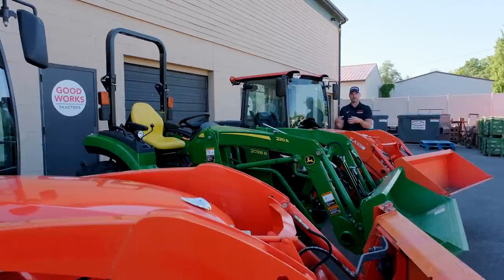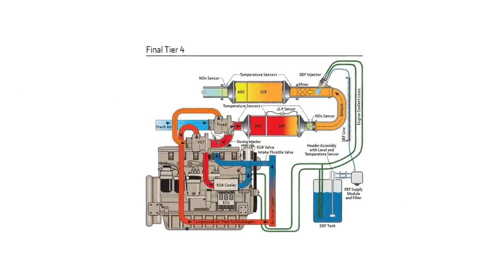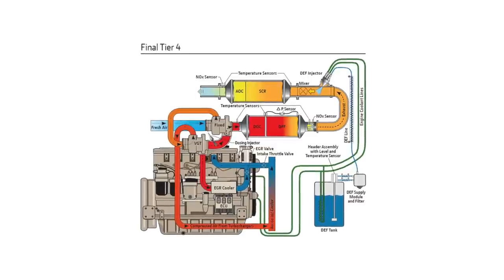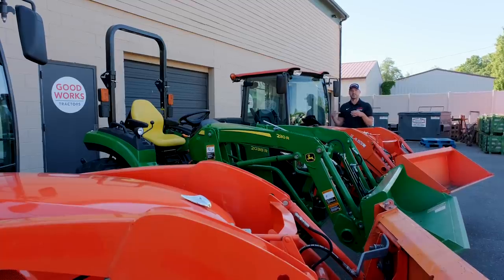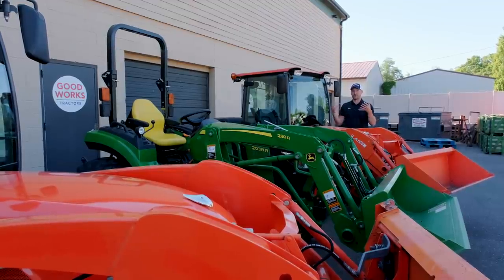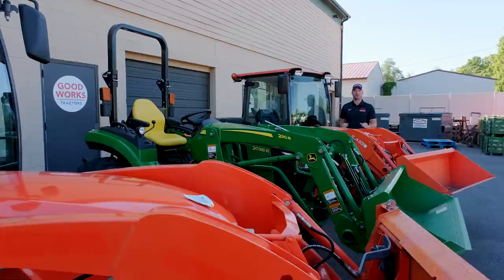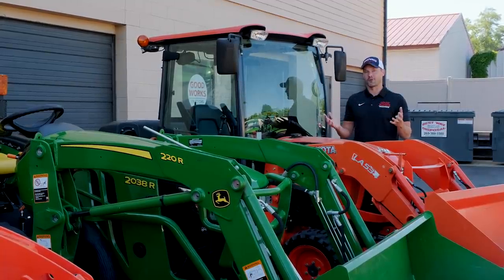Tying into tier four: one great thing about the B2650 and LX2610 is that they fall just under the tier four emissions requirement. In my opinion, it's not a huge deal — it does drive the cost up to add that compliance. It's typically a DPF, a diesel particulate filter, which is basically a soot collector. It collects exhaust soot and contaminants, then instructs your engine to rev up, generate enough heat, and burn that off. For the most part, these systems are very reliable.